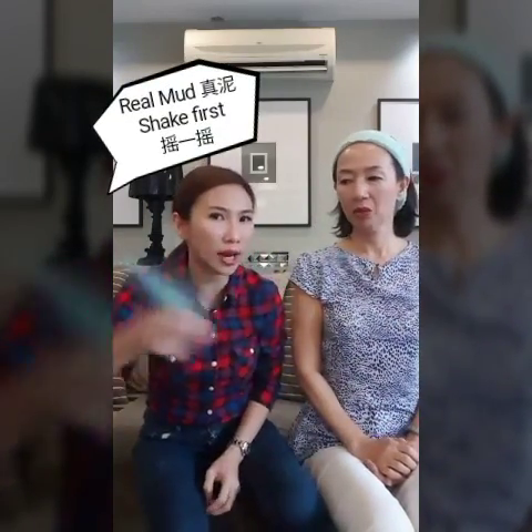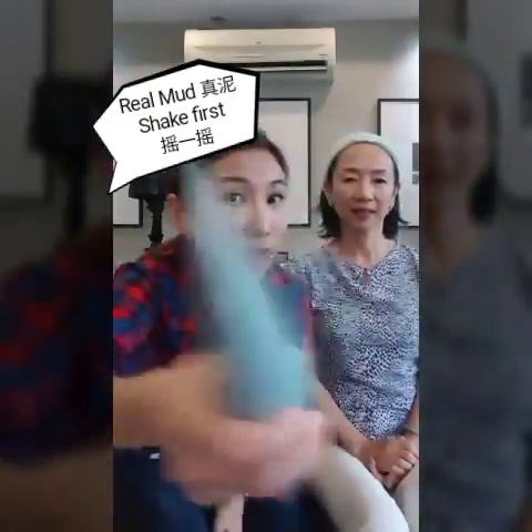Told you to tie up your hair. But I prefer this one. Quite funny, yeah? So what you do before you use this — it is real mud, okay? So what you do is really shake it. Shake it. You can hear it, yeah?